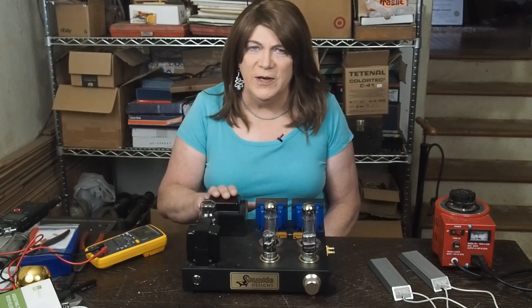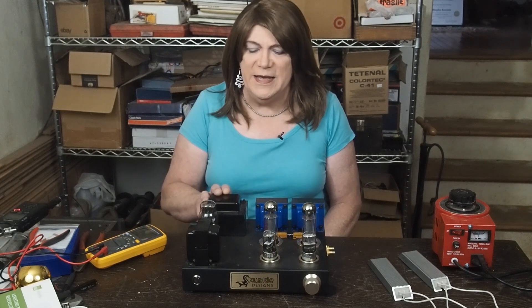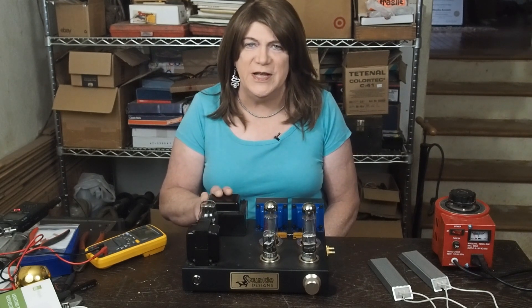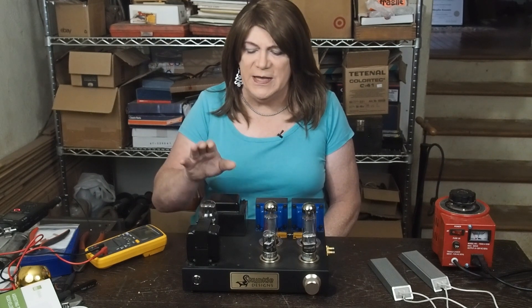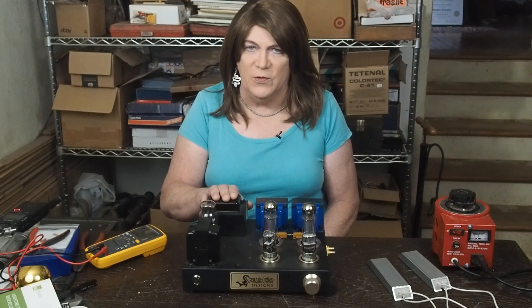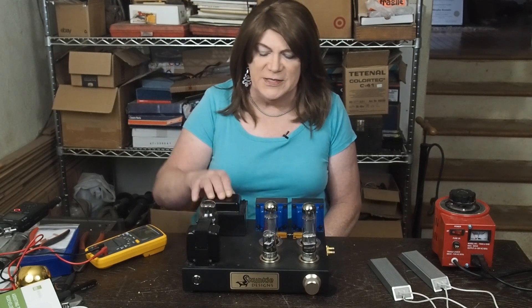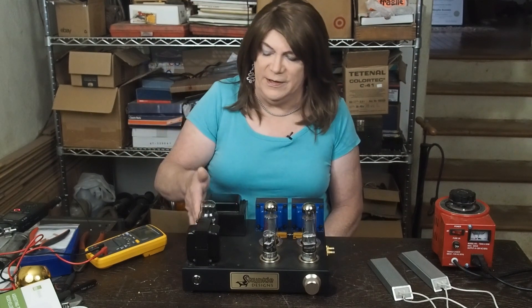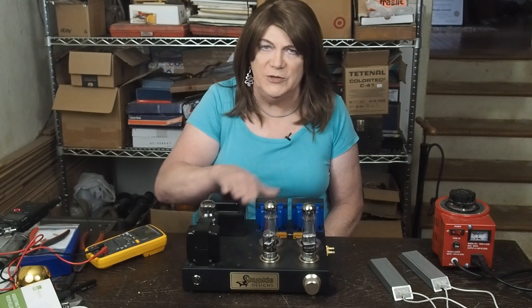The first production amp is the 6SQ7 EL34 amp. It's going to be using some pretty decent transformers. We've got a really nice Hammond 290 DAX that has shields on the sides of it to protect the output transformers.